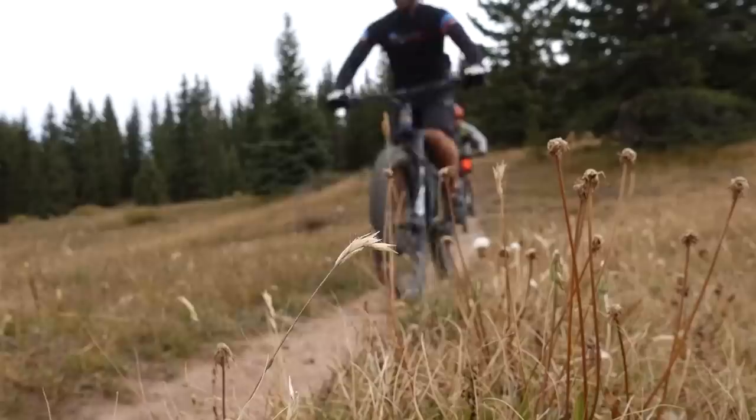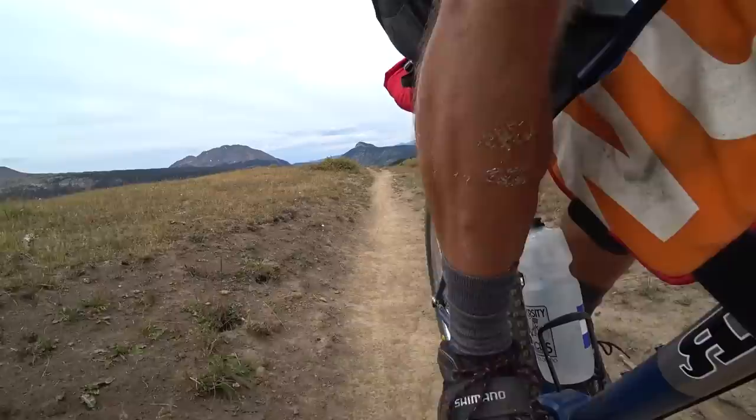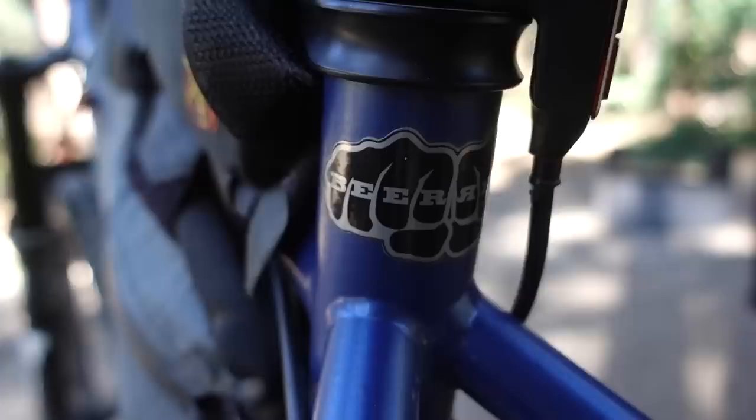In this video I'm going to specifically be talking about pinion gearboxes for mountain biking. Obviously I love it for bike commuting and bike touring as well — I've taken a pinion gearbox about a thousand miles on a bike tour and it was awesome.